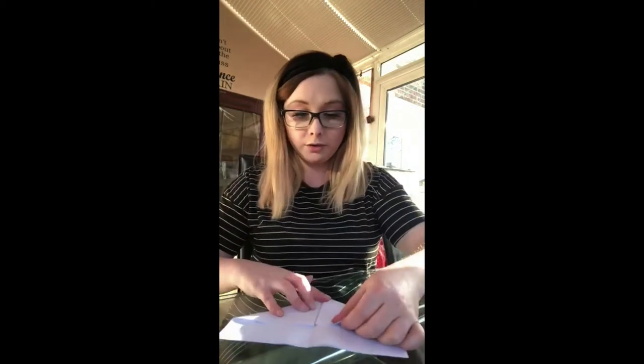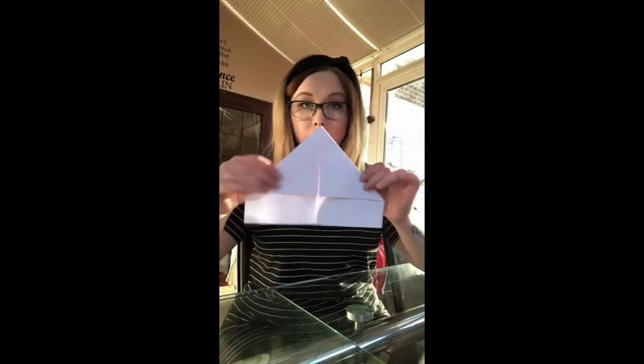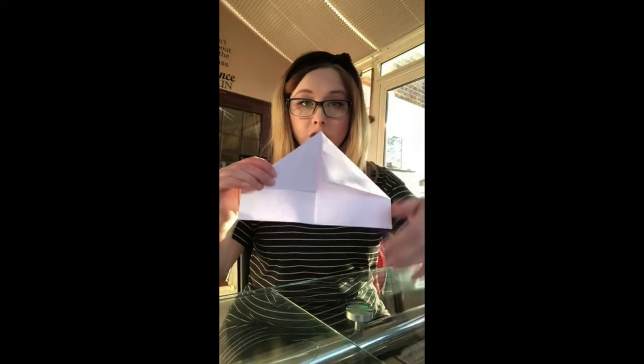Once you've done that, open up the last fold, and using this crease line, take one of the corners and fold it down to the middle. Then do exactly the same again on the other side, so that you're left with a point at the top.